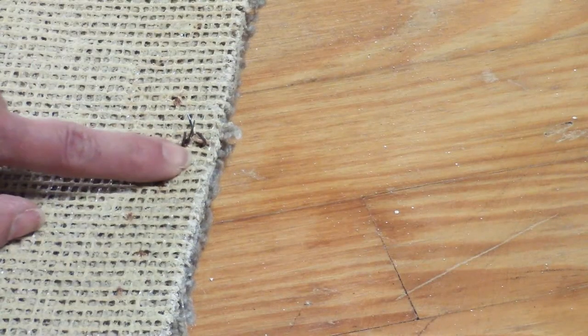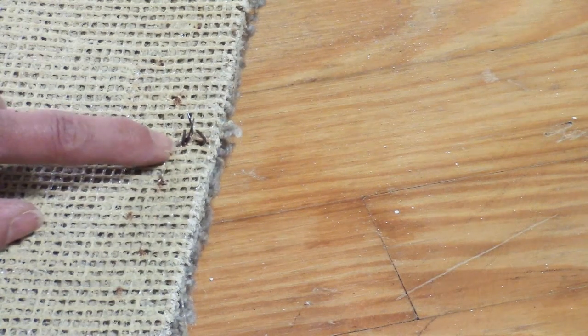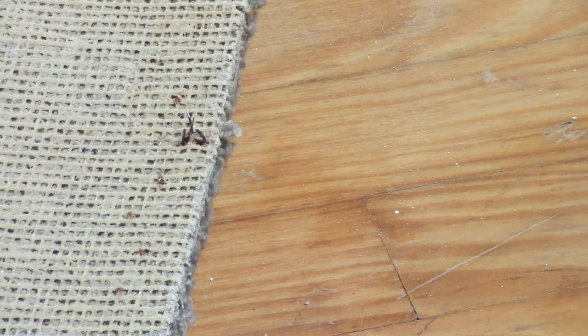Some areas of the rug have these staples that are really sharp. So what I'm doing is cutting them out so that when I move the rug to get rid of it, I don't get stabbed with them.